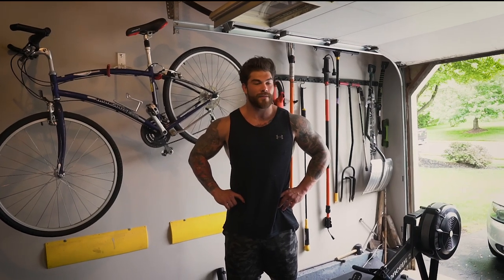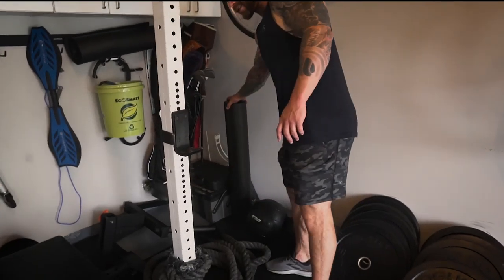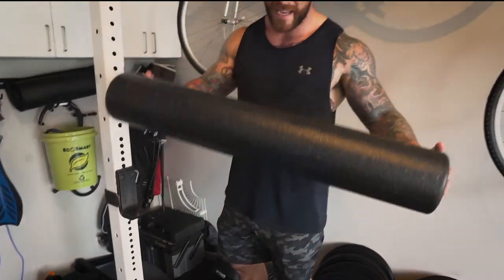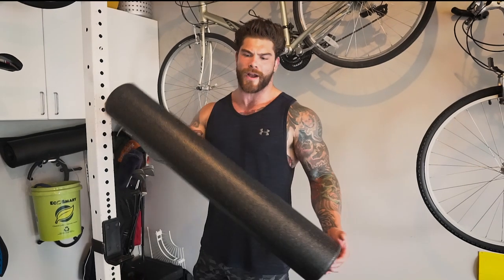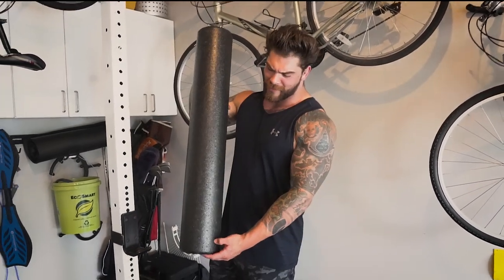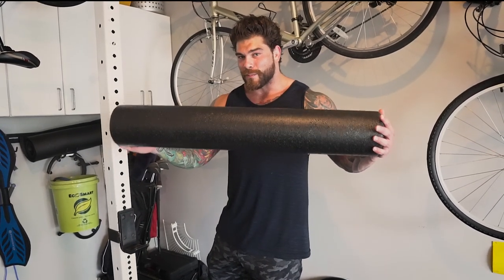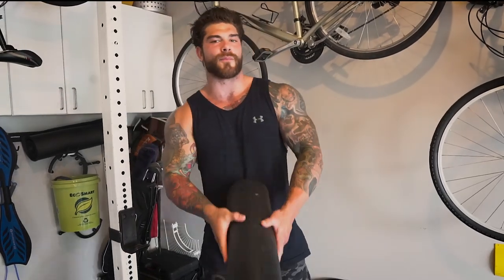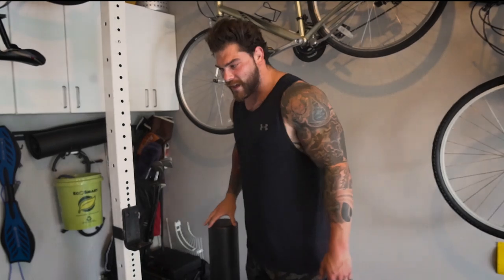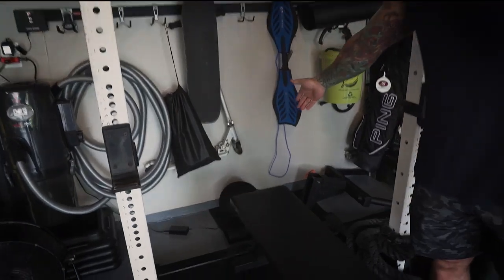Guys, you have to stretch. If you follow the channel, you know I'm the biggest mobility guru out there. Check this out — this is a beautiful piece of foam, we call it the Foam 5000. You can find these on eBay for around 500 dollars, but it's worth it. It's actually not that expensive.